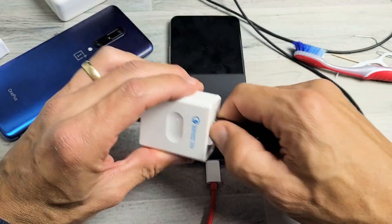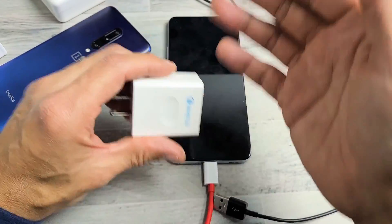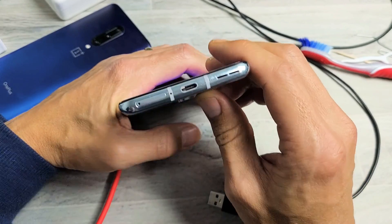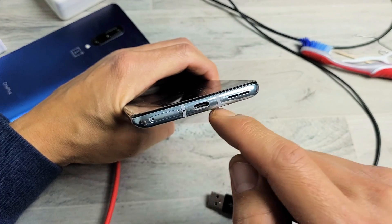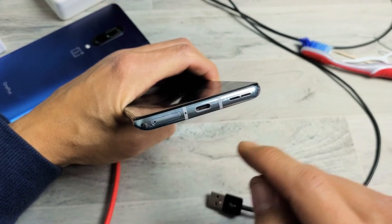So you try different cables, different wall adapters, you try plugging it in different areas, and it's still not charging. Then the next thing I want you to do is go ahead and look at your charging port. Sometimes you can get water in there, sweat, dust, or lint buildup in there — it can cause all kinds of issues.